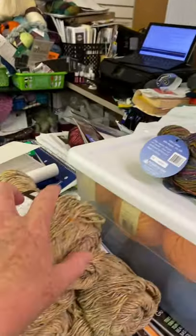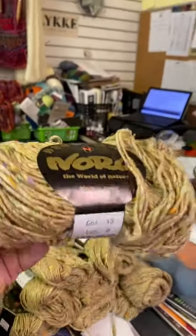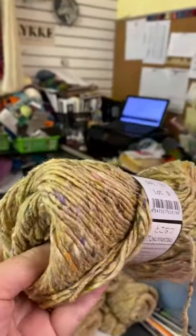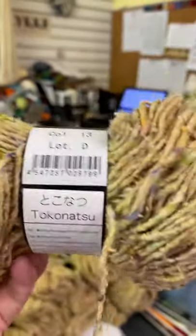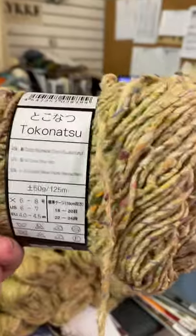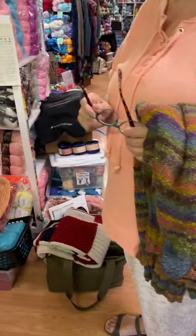Her next one is going to be made out of Noro Tokonatsu — look at those flecks of color! Wow, this is a silk cotton viscose worsted weight. That's going to be so pretty.